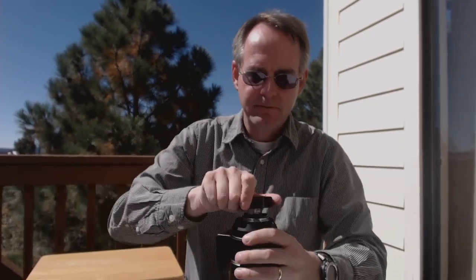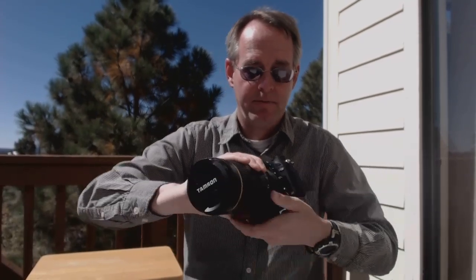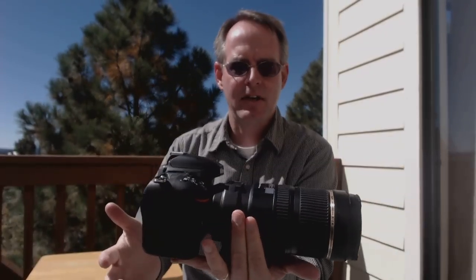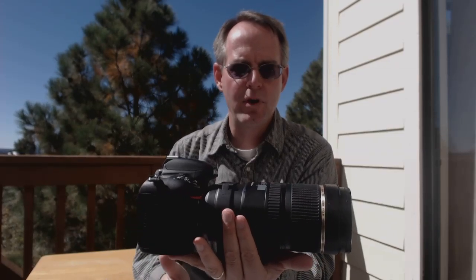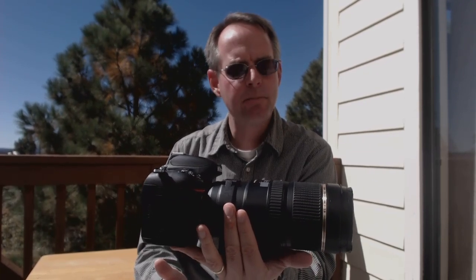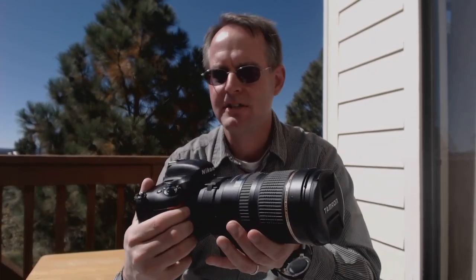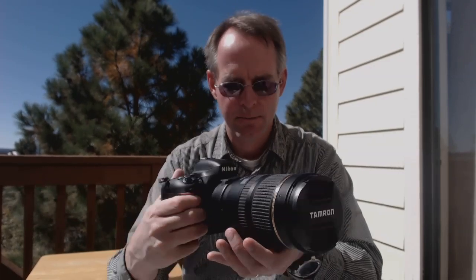Let's take off the back cap, the D600 body cap, and mount the lens to the body. I'm just holding the lens at the foot of the tripod mounting ring and it's balanced pretty well — heavy, no question about that, but balanced very well. I'm really looking forward to shooting with this lens, and next time we'll get the 70 to 200 out with the D600, take a few shots, and see what we think about the image quality. This has been 5-Minute Photo. I'm Bill Ferris. Thank you for watching and I'll see you next time.